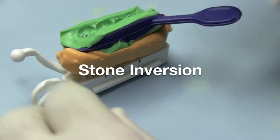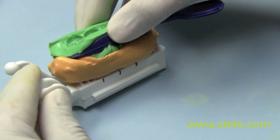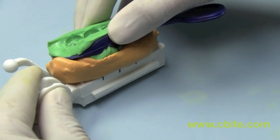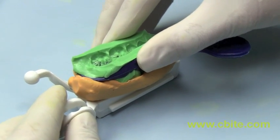When inverting the stone to the articulator, slowly roll the stone from back to front and hand vibrate at the same time. This will minimize air pockets that are caught between the articulator surface and the stone.